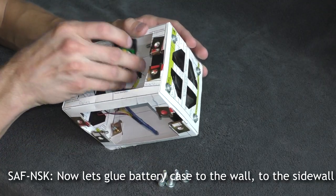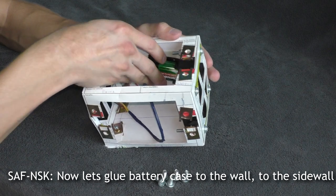Now let's glue the battery case to the wall — to the side wall.